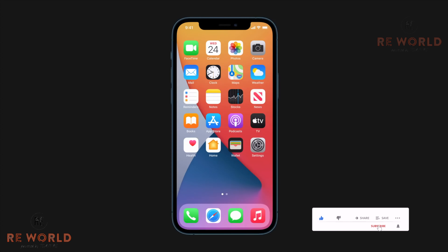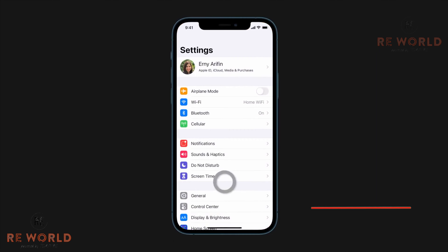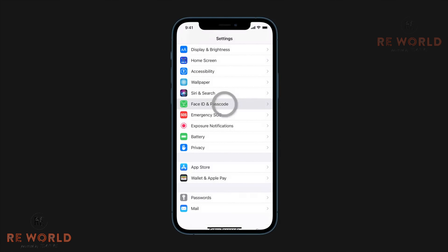Let's first turn on Unlock with Apple Watch. Please make sure that Apple Watch is on your wrist and it's unlocked before you turn on this feature in Settings on your iPhone.